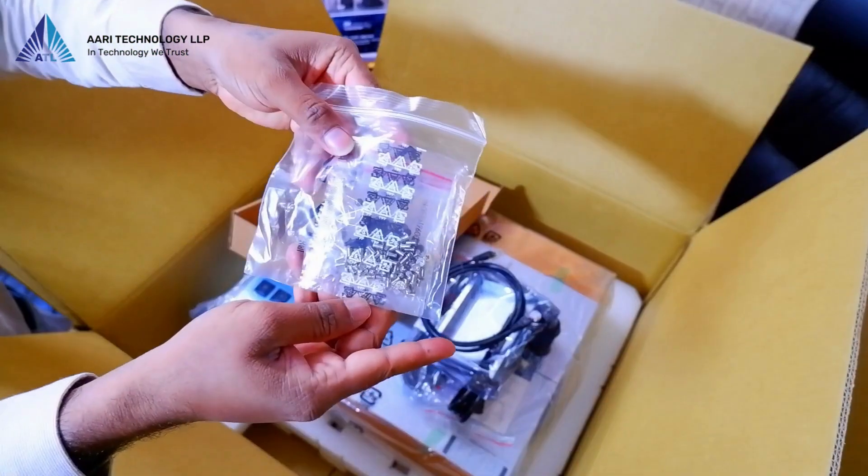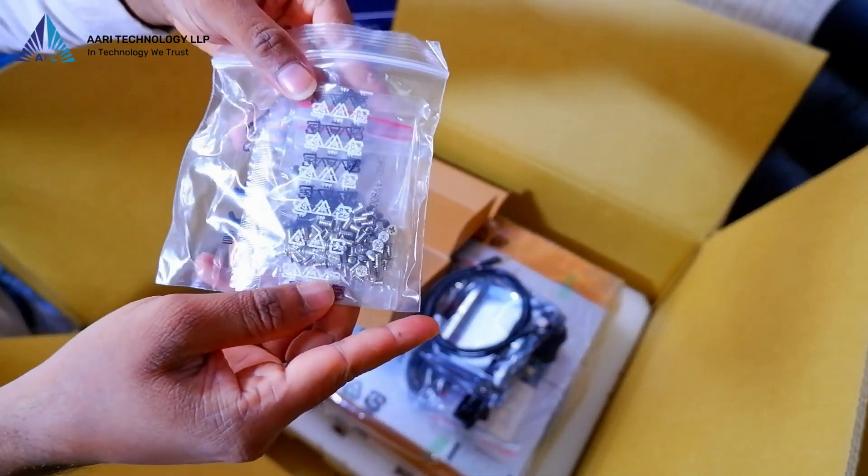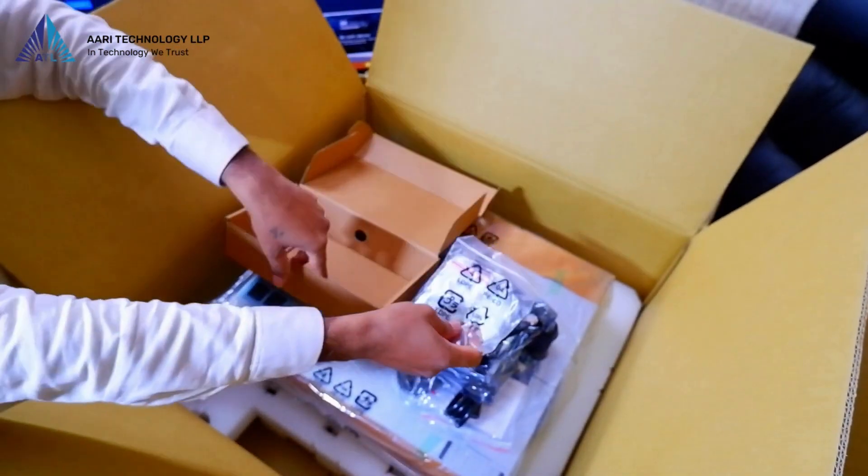We also have screws and the other components required for assembling the QNAP model TS-1673 AURP.